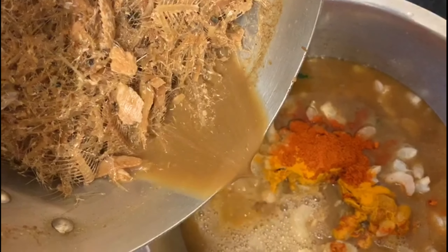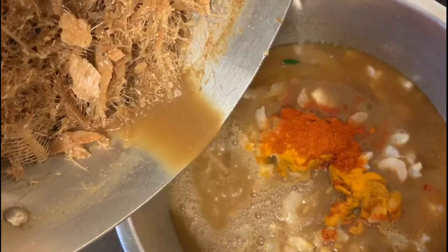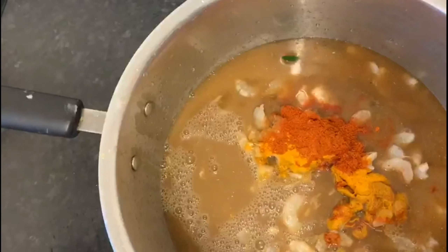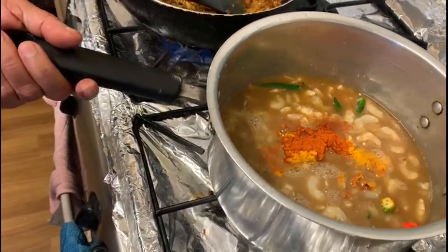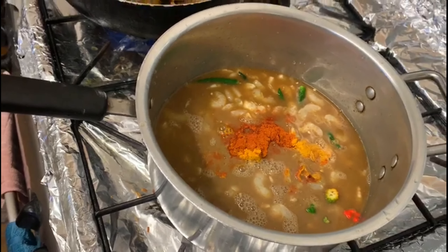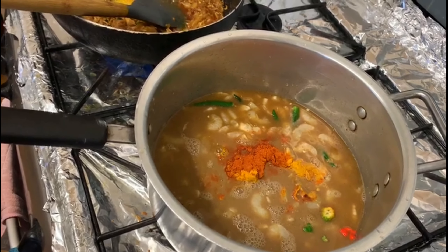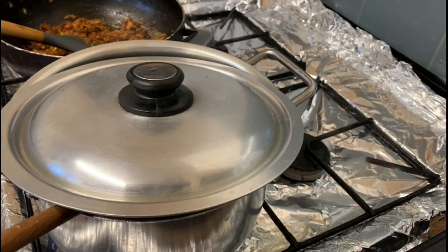I will put the water in. Viewers, we have a full bubble now.